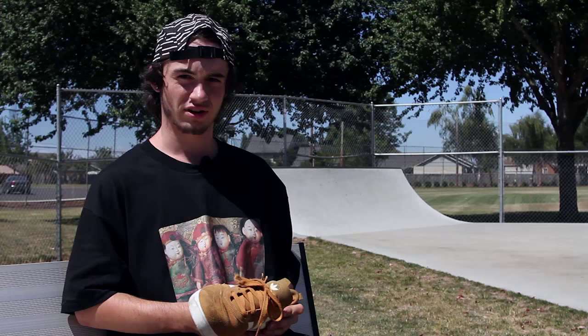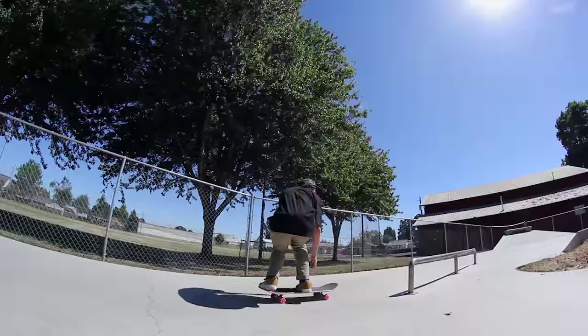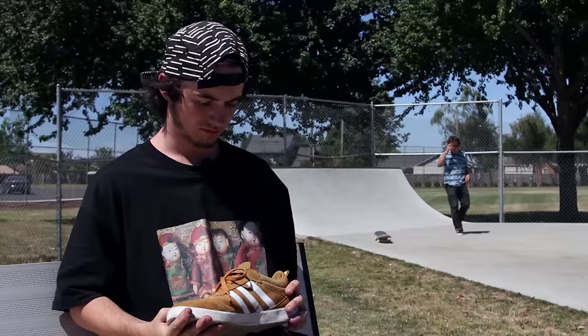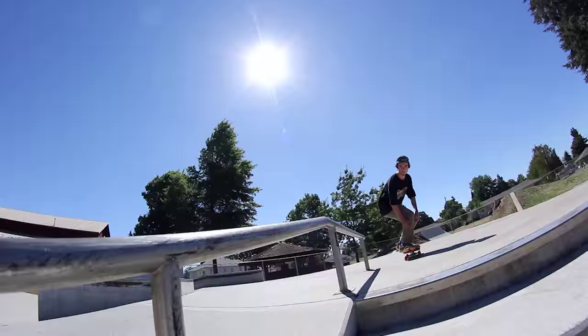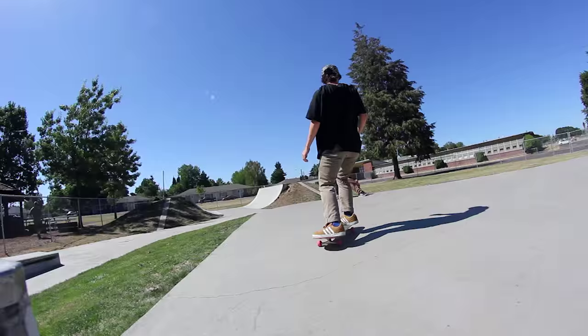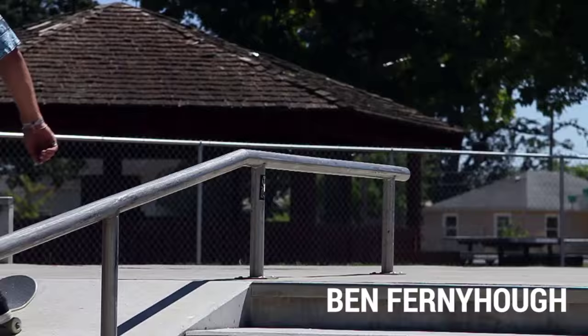I've been skating this shoe for about three weeks. I really like it — they broke in super nice. I didn't realize they were a cup sole until one of the dudes told me today. This skates totally like a vulcanized but has a super sick cushion in it.